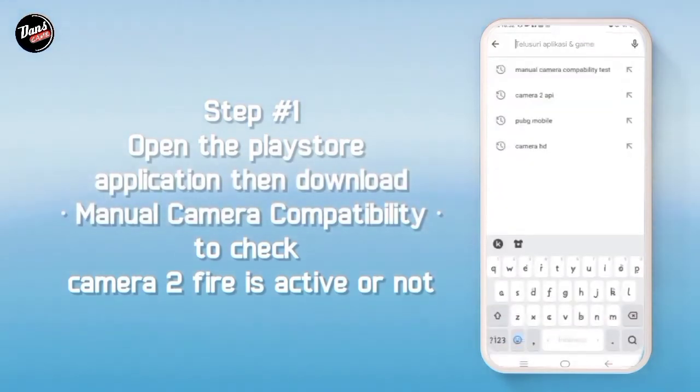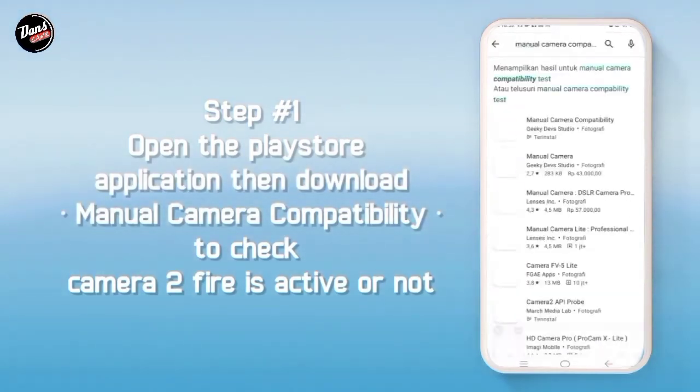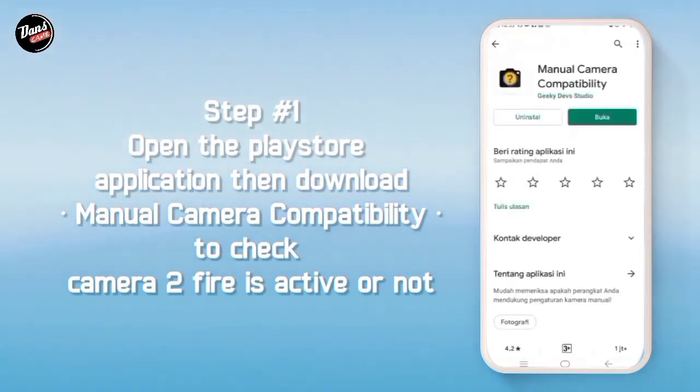Buka aplikasi Playstore, lalu download Manual Camera Compatibility untuk mengecek apakah kamera API kalian aktif atau tidak.